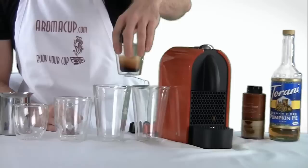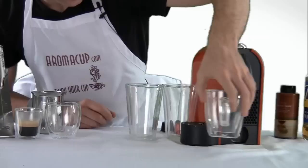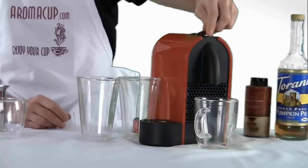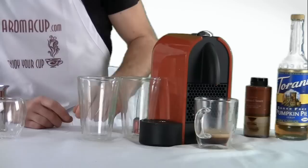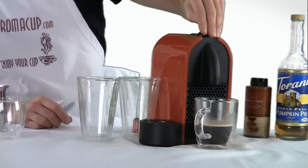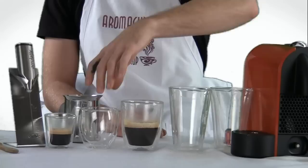Let's make an Americano. I'm going to use a regular sized mug right here, and because I won't have enough room to put it underneath the Nespresso U, I'm going to remove the tray and pop that under there. First I'm going to make my shot of espresso and then I will run some hot water into that to make an Americano. Quick and easy to make — that's an Americano: a shot of espresso with just some hot water into it, gives us that kick of espresso but a little bit watered down.